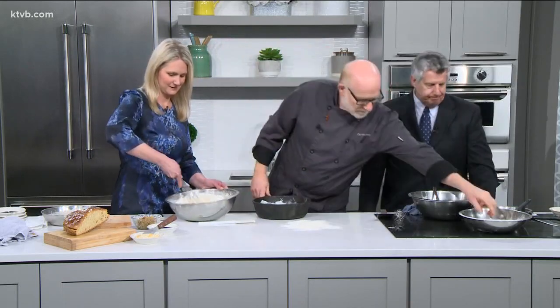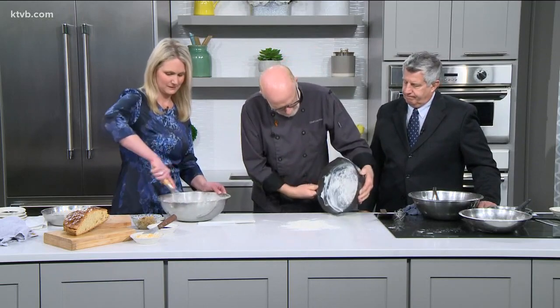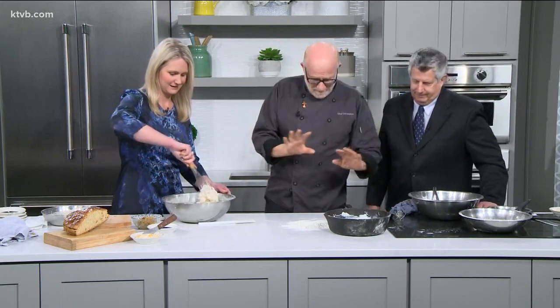So the skillet — grease it, put a little bit of flour in here, a couple of tablespoons, because this is going to keep it from sticking. Shake it around. Everybody needs to have a cast iron skillet — I have like six of them. I cook everything in cast iron.